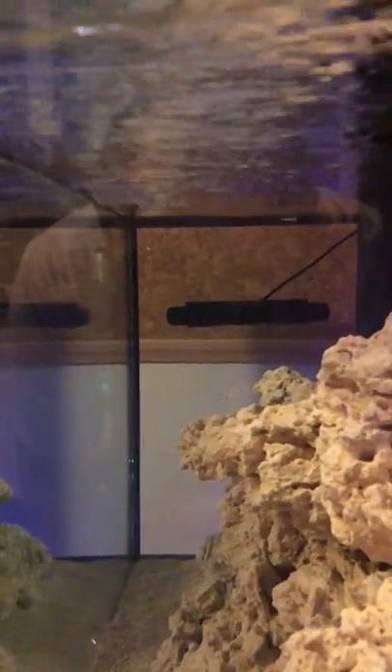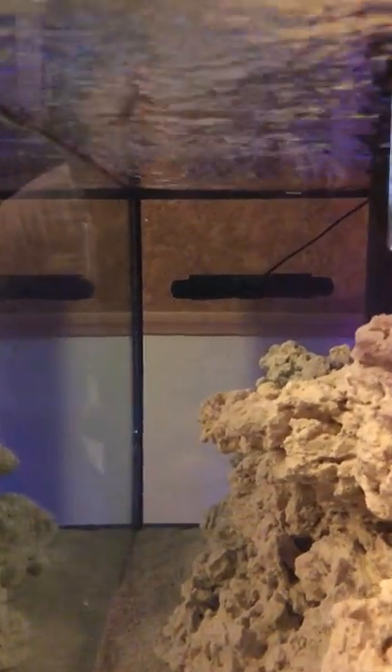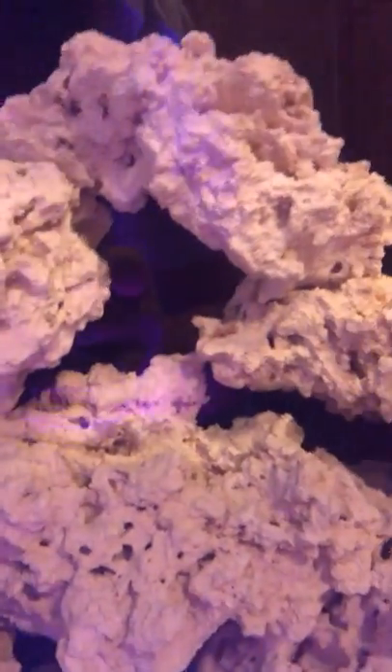Down on that end is my Gyre XF-230 that I had on my Nuvo, set at about 90% right now. I did paint the back of the aquarium — used Rust-Oleum oil-based paint. Did a good job, I like it. I know vinyl would have been easier, but Rust-Oleum was easier to get a hold of.